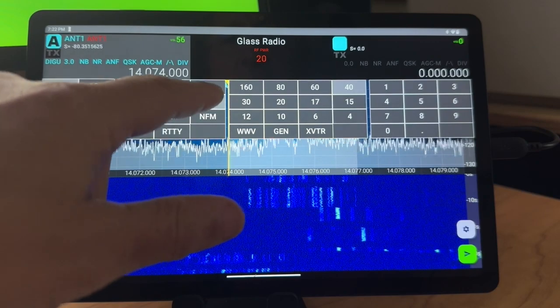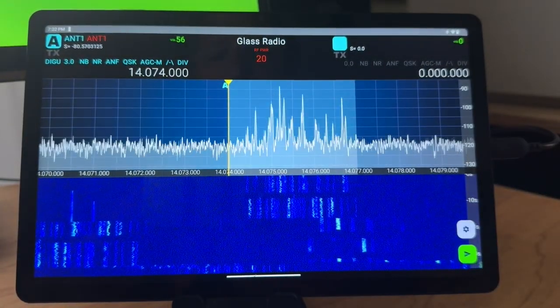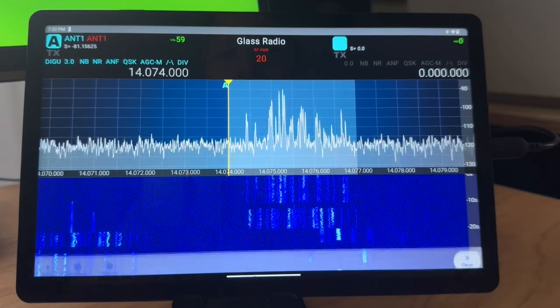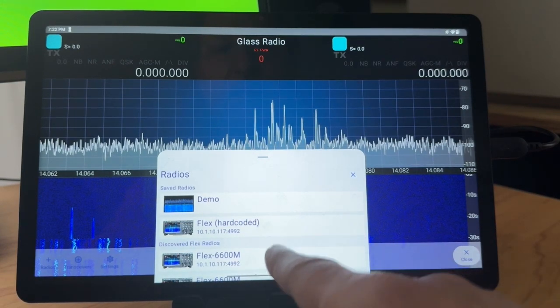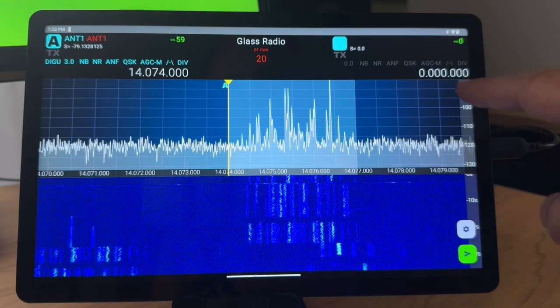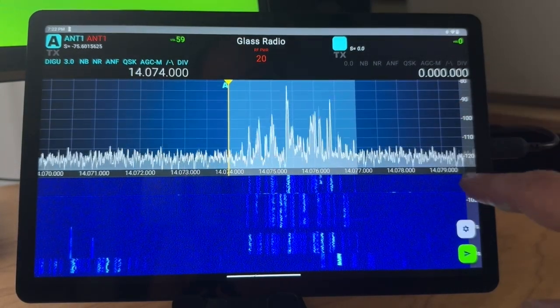We also have the ability to change our volume up and down. I can disconnect from my radio and connect back to another radio through discovery. I can move my waterfall and pan adapter up and down — can't yet change this here.